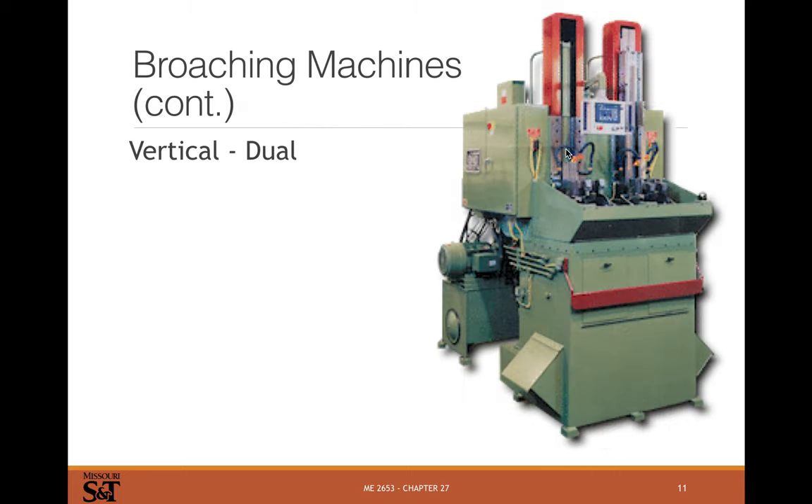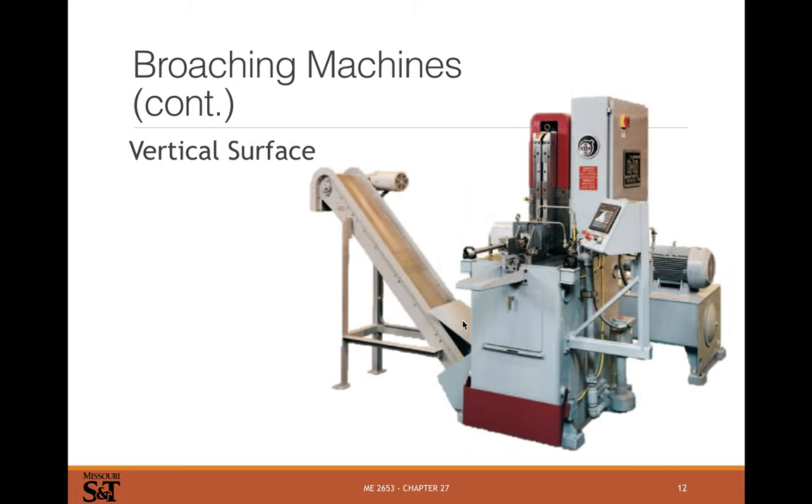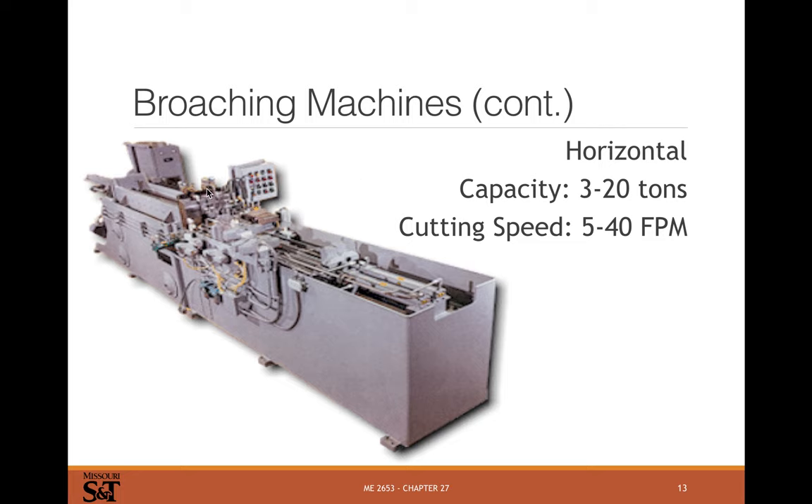Here's a big vertical dual broach where you can do two different steps on one part, or do two different parts at the same time. Surface broaches are fairly rare nowadays since milling works pretty well for flat surfaces, though there might be some parts that still get surface broached. And here's a big horizontal broaching line.